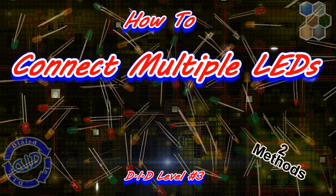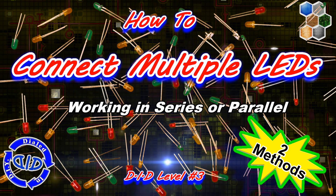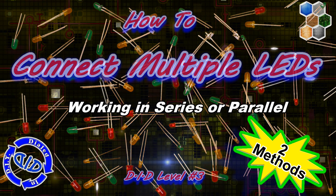Welcome back! Today on Dialed In DIY, we're taking our LED use to a whole new level. This time, we're going to walk through two different ways to connect multiple LEDs together.